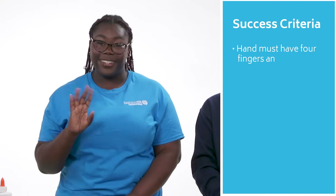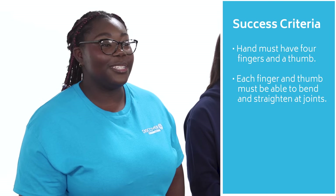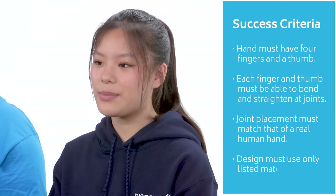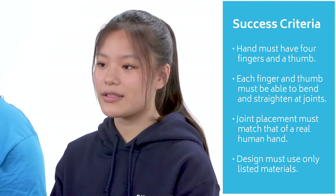Let's go over our success criteria. Your hand must have four fingers and a thumb, and they all must be able to bend and straighten at joints. The joint placement needs to match where joints are on real human hands. Your design can only use the materials we listed, but it doesn't have to match the size of a real human hand — a larger hand might be easier to work with. Let's get to engineering!